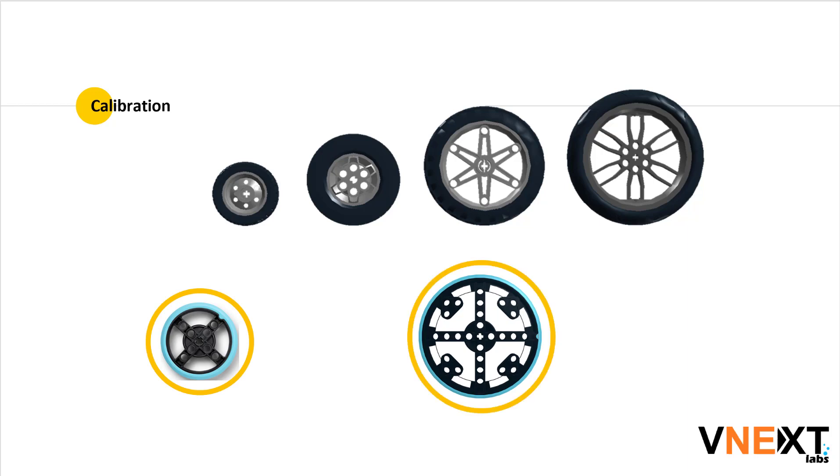However, the user may choose to use a wheel of their liking or size. Obviously, larger the wheel, faster the speed. However, the traction is also impacted by the size of the wheels.